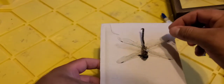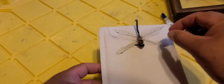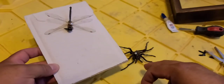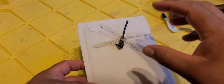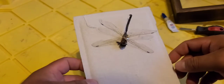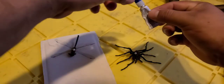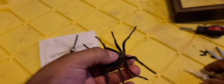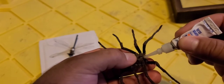This dragonfly ended up one morning on our doorstep, so it's gonna become a very beautiful display alongside the tarantula. I'm gonna take the pin out and use super glue so it gives a cleaner finish. Let's go ahead and take that pin out and super glue it in place.